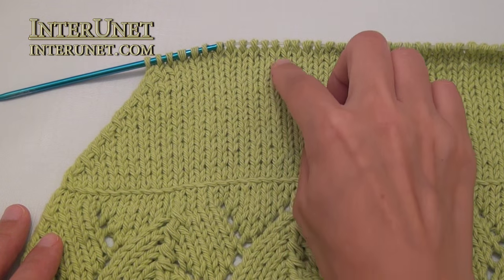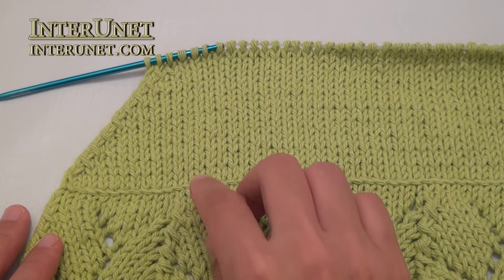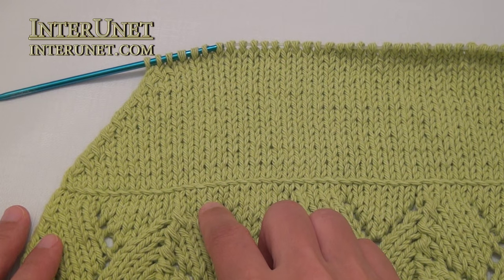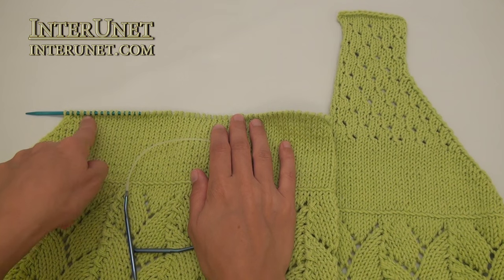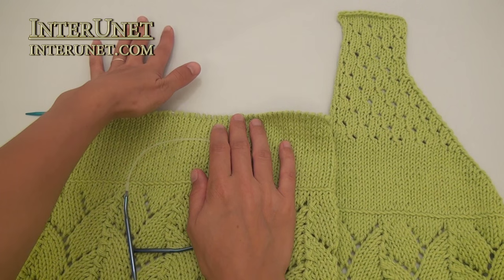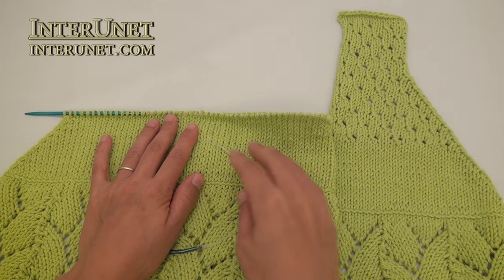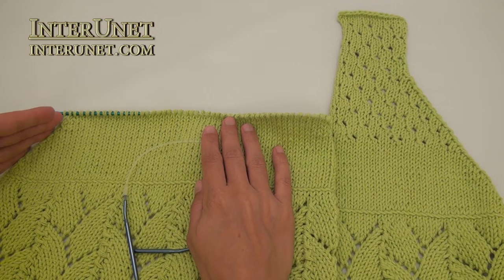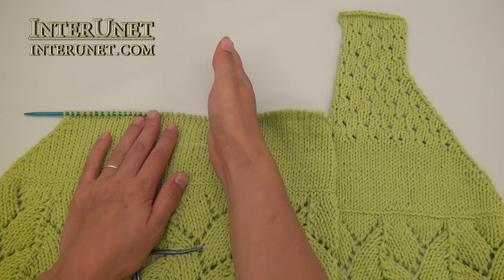After you knit eighteen rows decreasing two stitches every other row, you should have eighteen stitches less, or one hundred twenty-eight stitches in total. After the decrease, knit the front part like a mirror reflection. So I will continue decreasing from my left side and will not decrease from my right side.